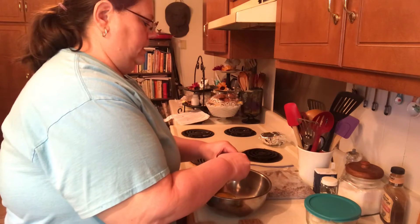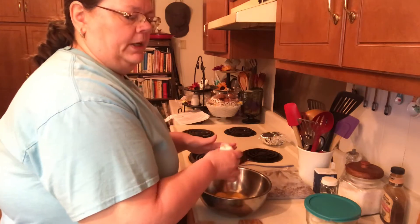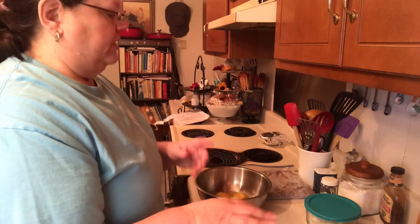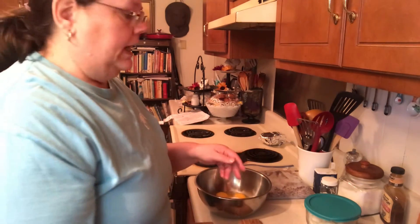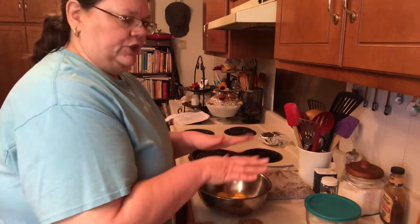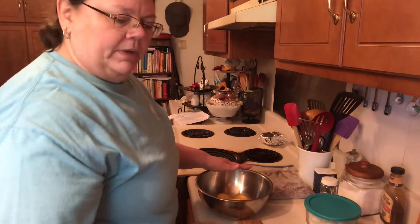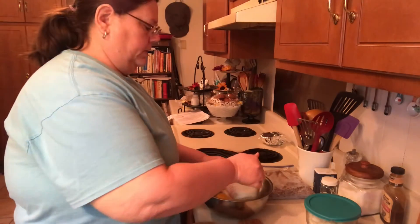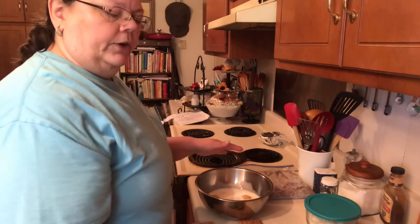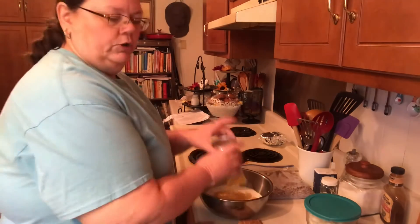When my mom made this, she would layer it — she'd put the mix and then put the meat and cheese in the center. But I started just mixing it all together and it comes out pretty good and I don't have to worry about adjusting. I'm going to use a cup of whole milk. The recipe calls for a cup of cream-style corn but I'm just going to use a whole can.